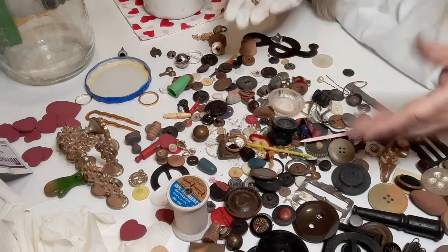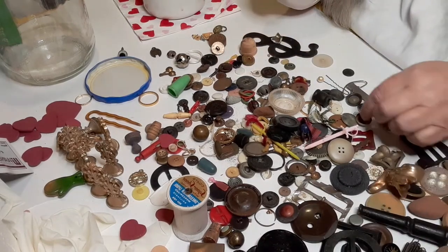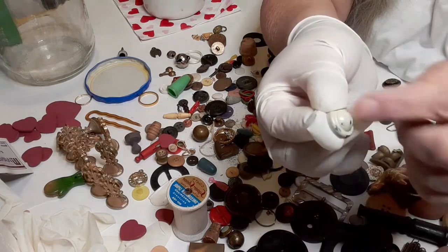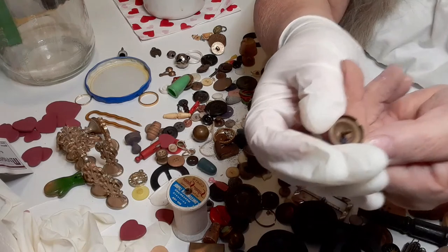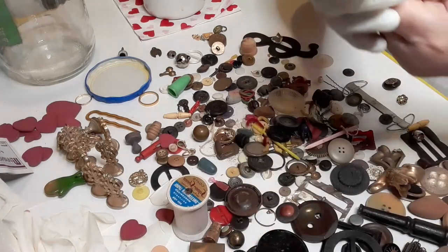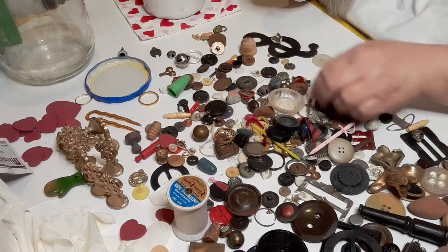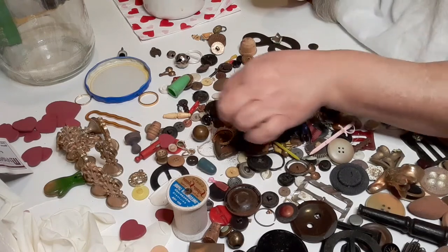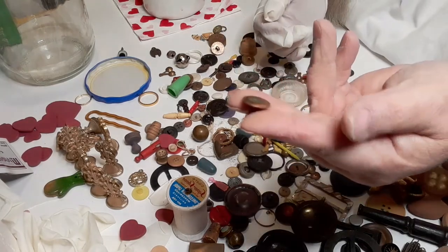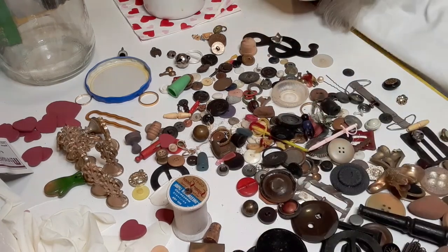We do have a couple of wooden buttons and a few things to look up that are kind of interesting. For three bucks I like to look through things. Check out this button — it's not really a button, it's for furniture. It's metal — if you look inside you can see it's metal, it's actually a piece of cloth it used to be on, and that would have screwed into whatever the furniture was. This one would have been on a pair of bib overalls or something a lady would have worn.